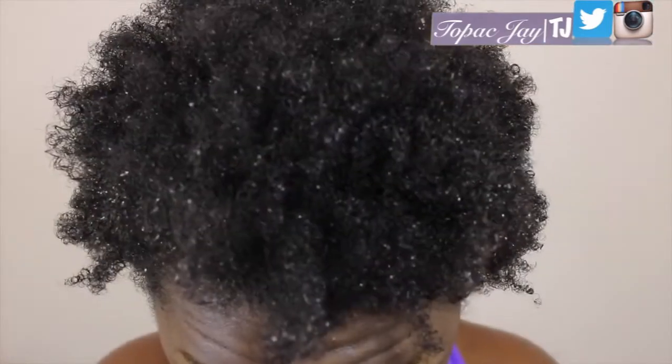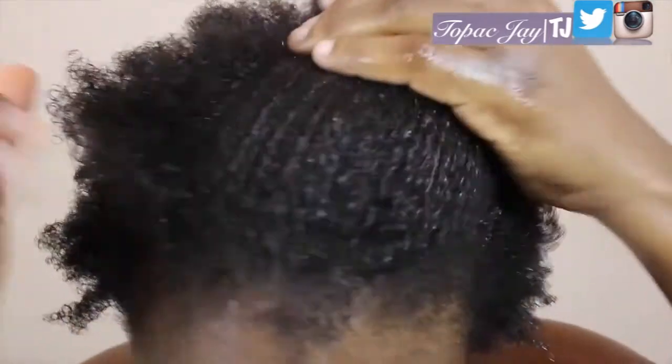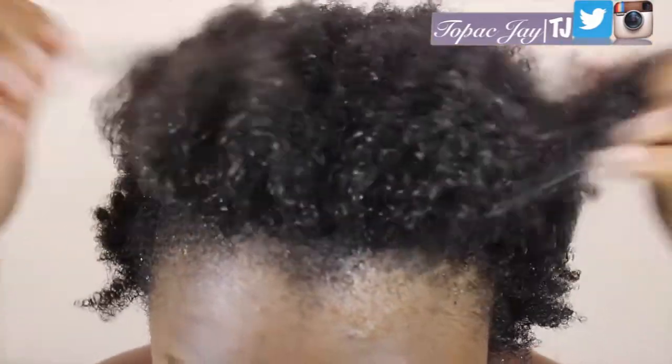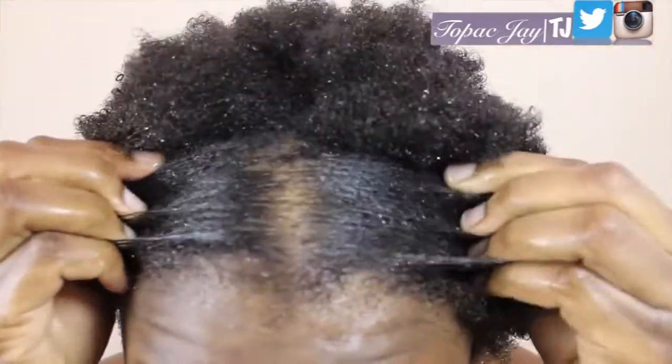Now that my hair is washed, I comb through it. Here's a close-up of what my hair looks like after it's washed. Look at that shrinkage — it just shrinks a lot, but I love it.